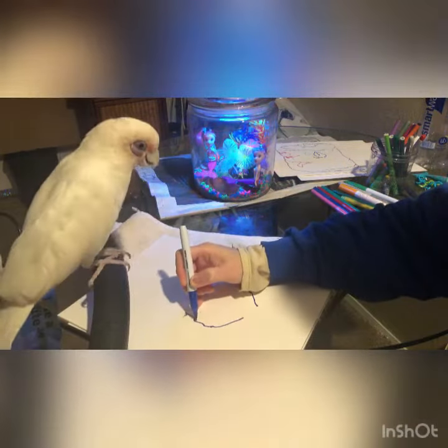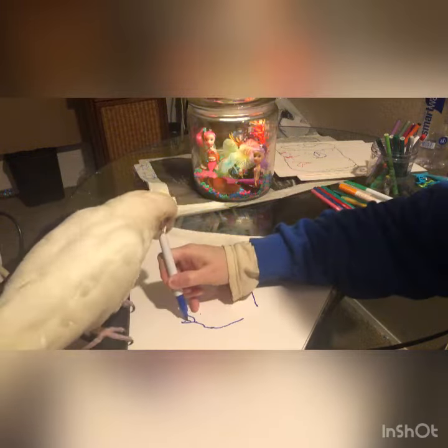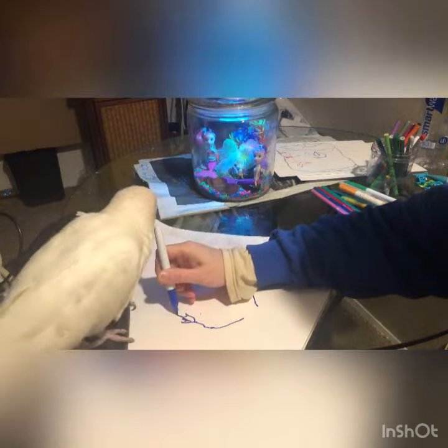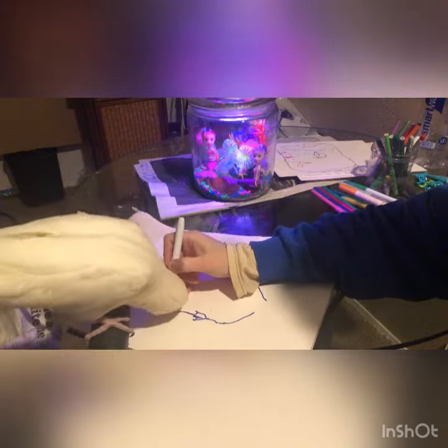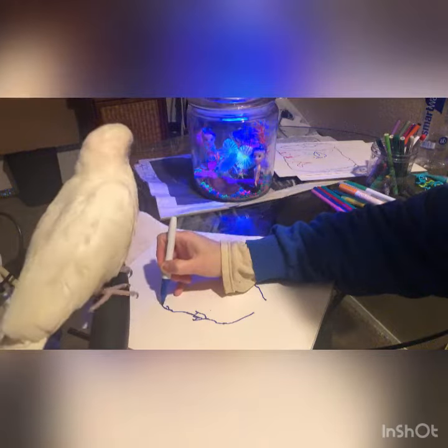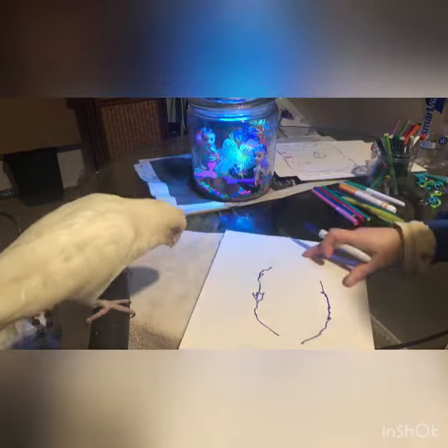Ready? I'm gonna draw it right across there. Nope. Good. Very nice.